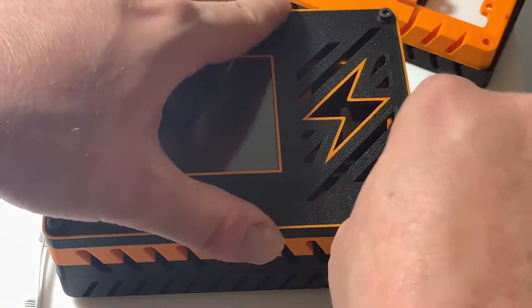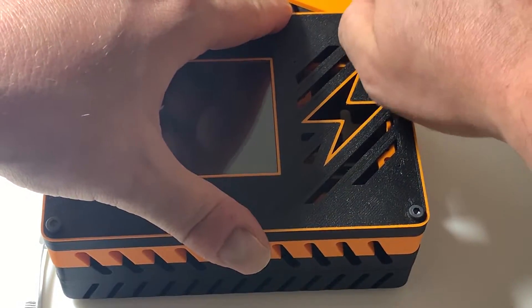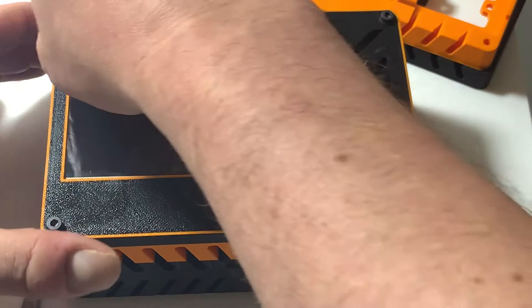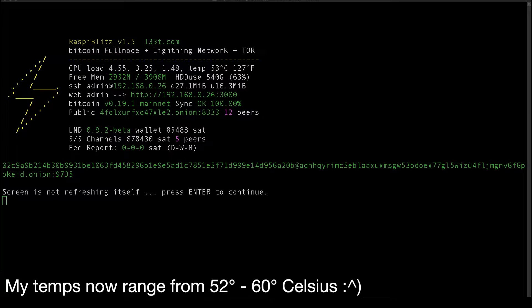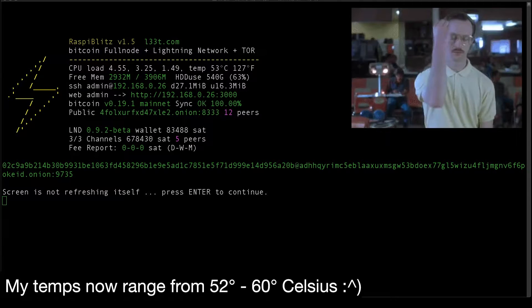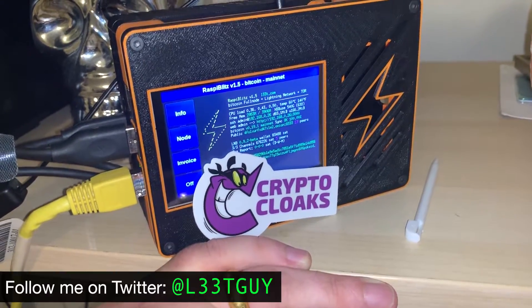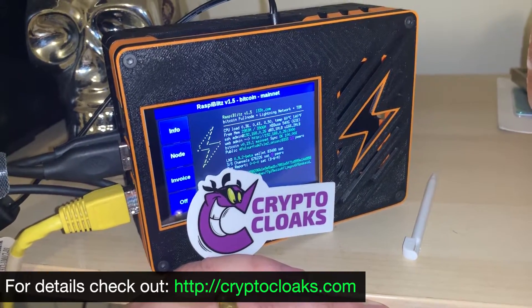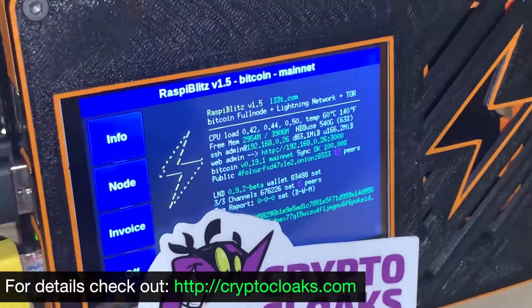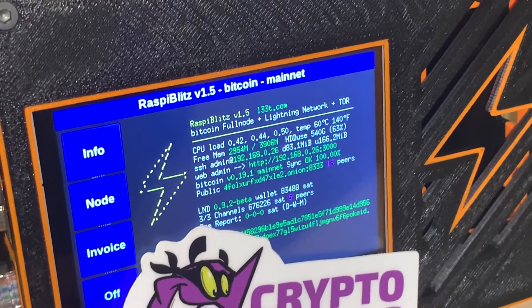Now we're gonna have a completely silent Bitcoin Lightning Network node. I've been running the node for 30 minutes and the temp is 53 degrees Celsius — wow. That's about it guys. If this video helped you, like and subscribe, follow me on Twitter at EliteGuy. Thanks to the guys at Crypto Cloaks for sending us the upgraded lightning shell case. We're at 60 degrees after doing some syncing — totally worth it.